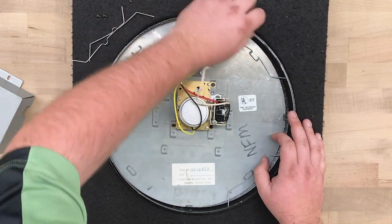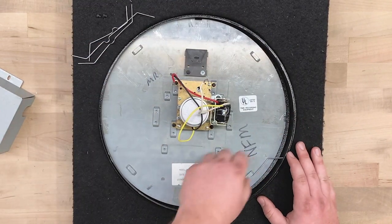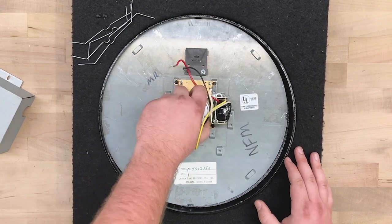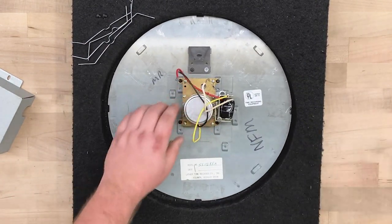Pop out each side of the clip and push near the center to remove it. Note that your clock's original movement may look slightly different from our example, and that's okay. Lift up the clock by the motor and remove the bezel and crystal, and set those off to the side.